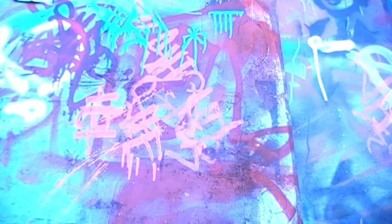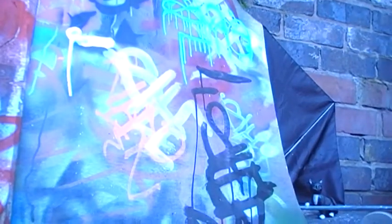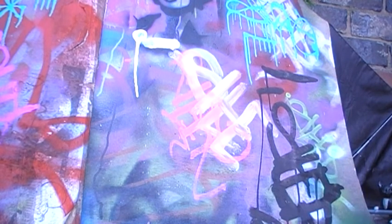I'll just put the camera down quick. I'll just quickly do a review of this. I'll just do a little tag here.